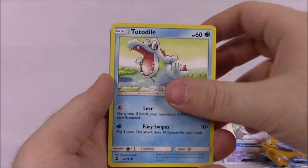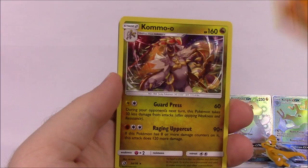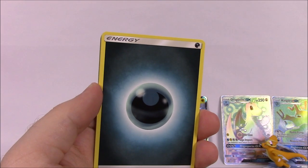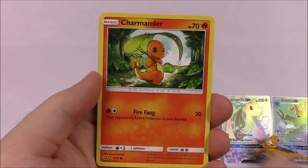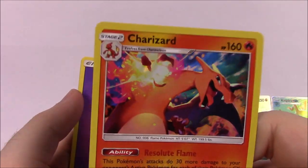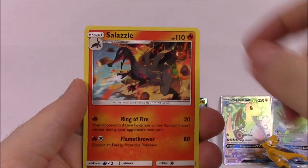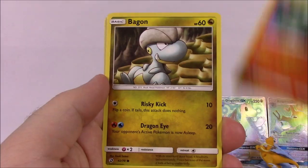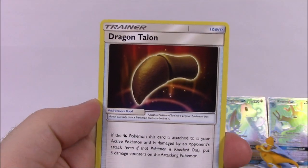Pack one also had fairy energy, Quagsire, Seadra, Volcanion Park, and the code. Pack two: Totodile, Dratini, Horsea, Jangmo-o, Magikarp, a Trapinch, Reverse Hollow, and a Kommo-o as our rare - all the rares in this pack are going to be hollow, so that's cool. Also dark energy, Fiery Flint, Milotic, Zygarde, and the code. Next pack: Magikarp, Swablu, Charmander, Bagon, Wishiwashi, Victini, a prism star - then we got a Charizard! I've been wanting this card. Hollow Charizard - I got Charmander and Charmeleon already so I needed the Charizard. So cool.